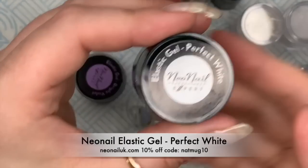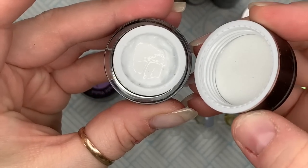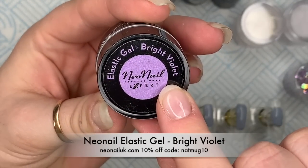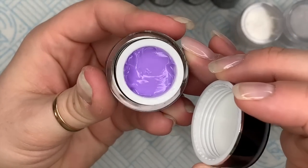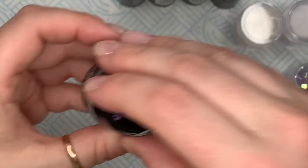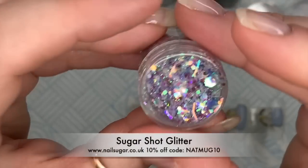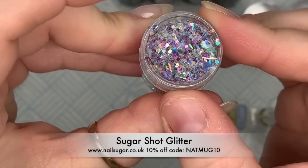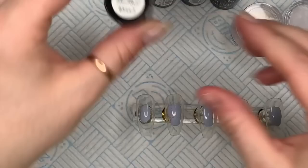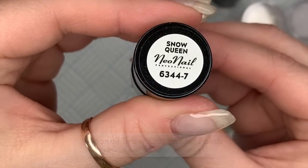I'm using the elastic gel in perfect white — this is like the sculpting putty or plasticine gel. I've got bright violet, which is my favorite — oh my gosh, that color! Then we've got sugar shot glitter, which is beautiful. I need to do this on a clear nail, I reckon it would look amazing. If you can hear banging, it's the work coming across the road.